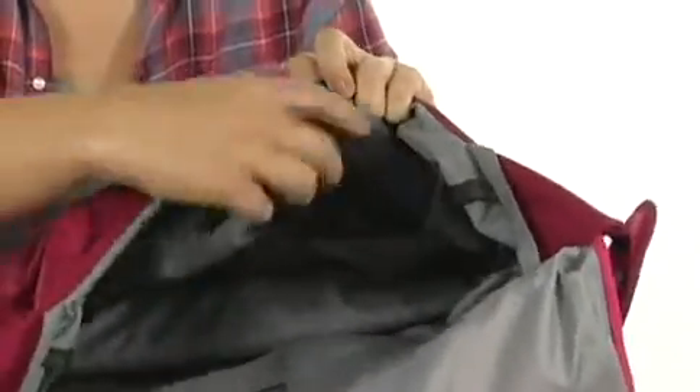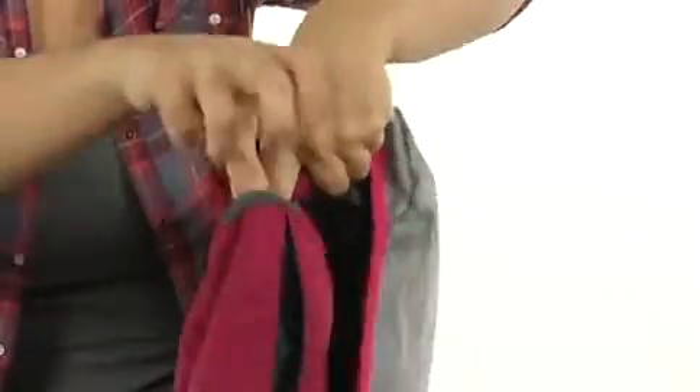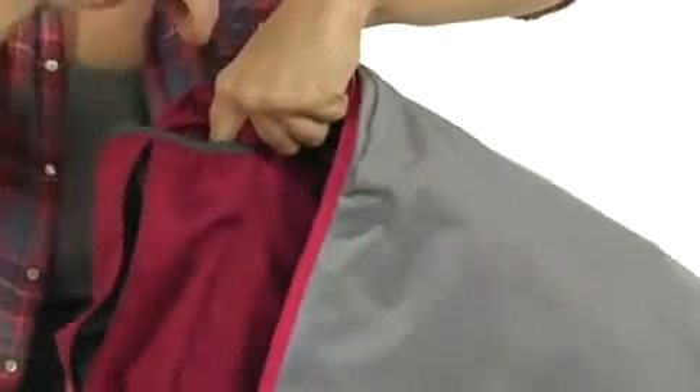And the other side has tons of organization, including pen pockets and a cell phone pocket, even a hook for your keys. And on the side, there's even a nice stretchy pocket for your beverage.